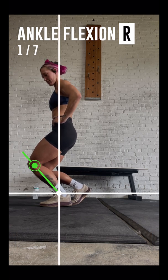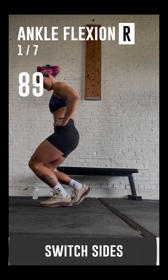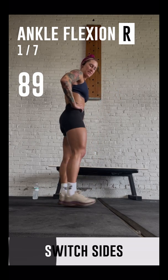Now stay in your best position for a few seconds. Great job! Now turn right and start the test over again with your left leg.